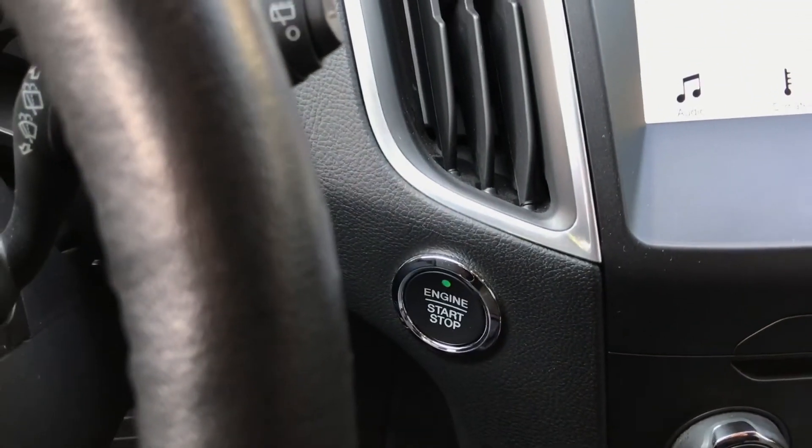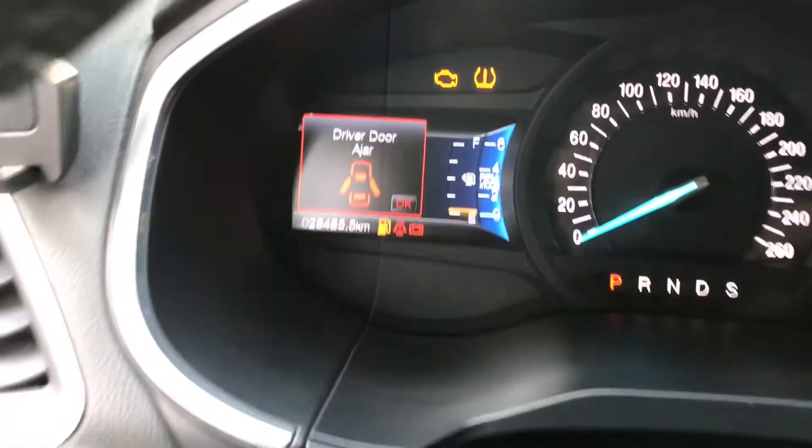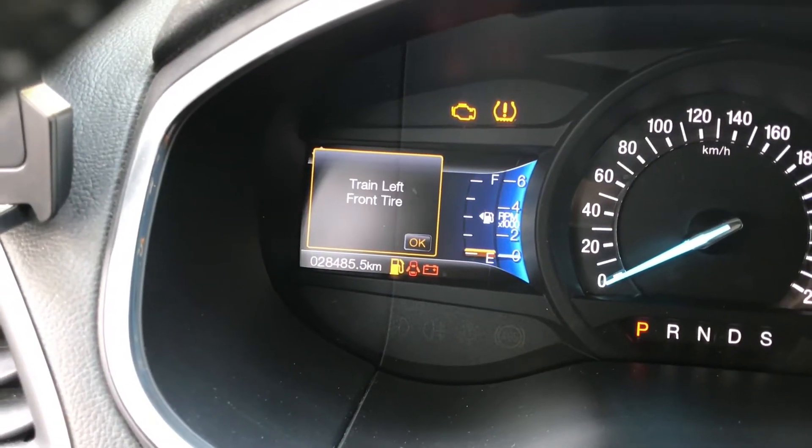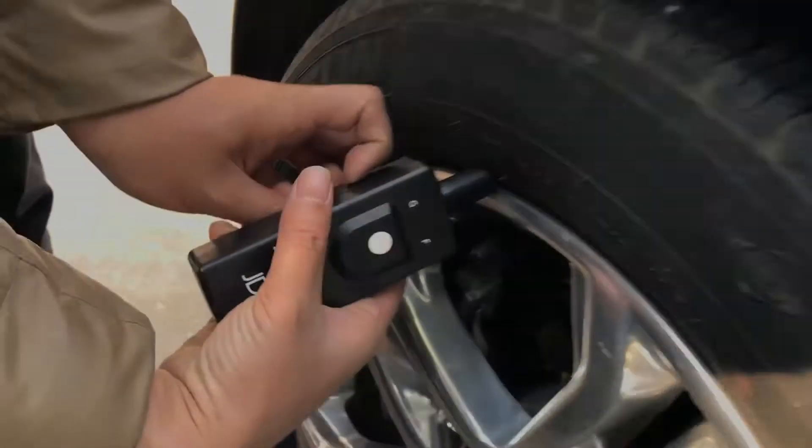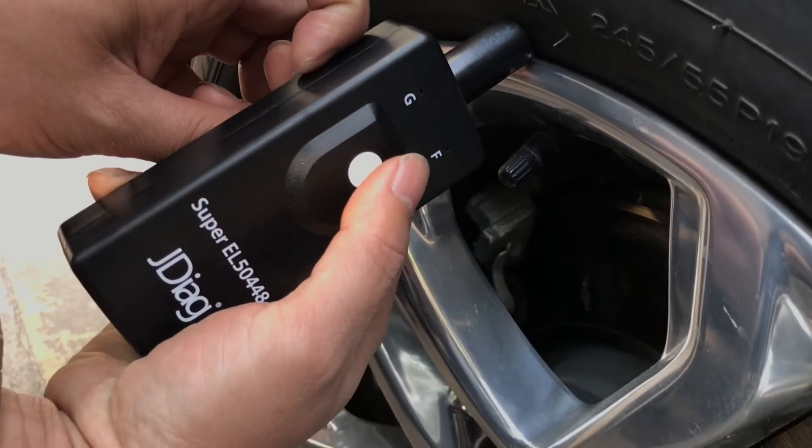Okay, you can hear the speaker is locked and you can see 'Training Left Front' on the display. So we go to the front left and press the button one time.